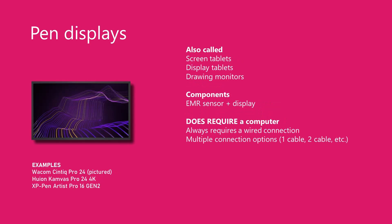Pen displays are drawing tablets that have an embedded display panel. They go by many names: screen tablets, display tablets, sometimes drawing monitors. Even though they look a lot like an iPad, they do not work as standalone devices — you have to connect pen displays to a computer. Pen displays have no wireless options and always have at least one cable going from the pen display to the computer. Sometimes they require multiple cables or even special kinds of cables.